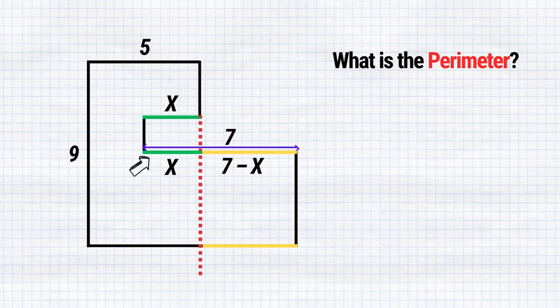Here we also have 7 minus x. And if the side up here is 5, then this piece down here will also be 5. Therefore, the entire length of the bottom side will be 5 plus 7 minus x, or simply 12 minus x.